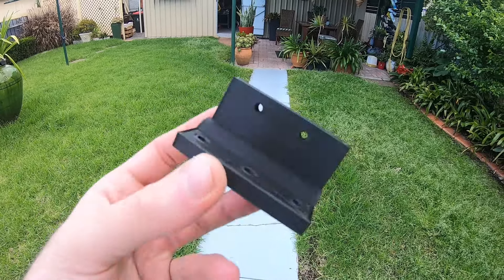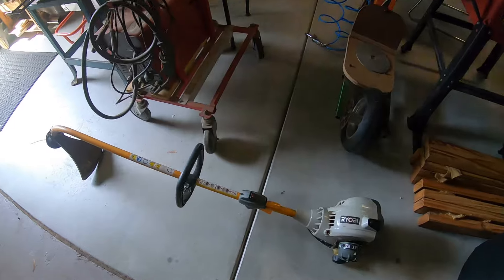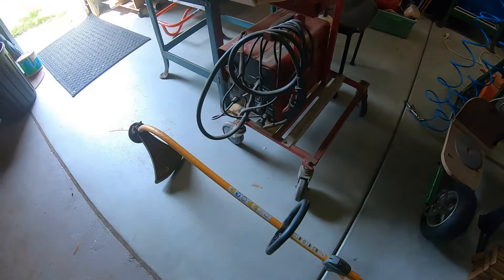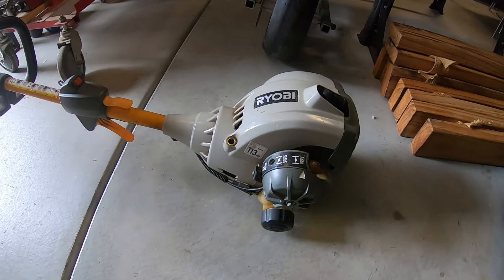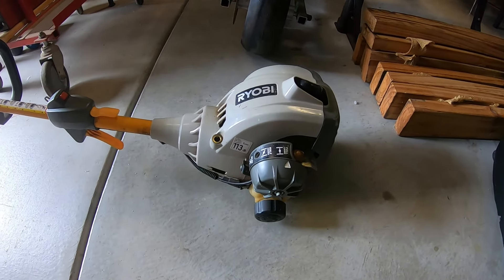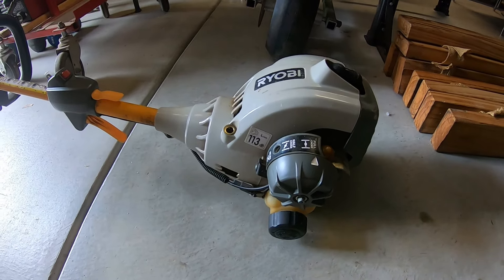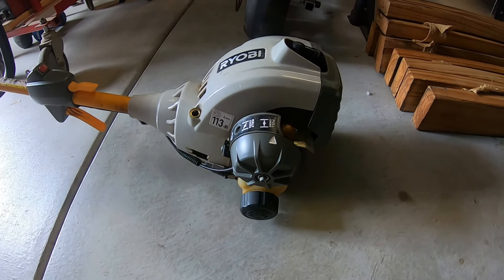I'm going to install that now and we'll come back. We're back and it is Sunday. Yesterday when I was driving home, someone had thrown out this little Ryobi line trimmer, and I didn't stop to pick it up — I just left it, couldn't be bothered. Then about 10 hours later I thought I'd drive back past and see if it was still there since I wasn't really doing anything, and no one had picked it up, so I figured I'd just pick it up and see how it goes.